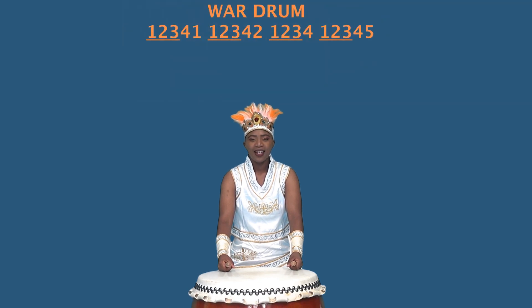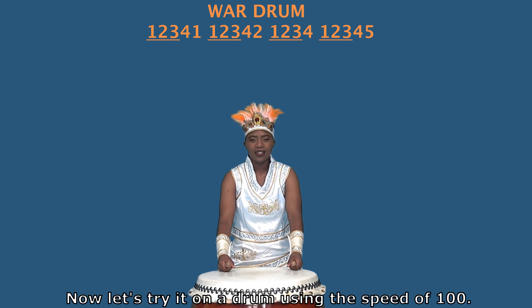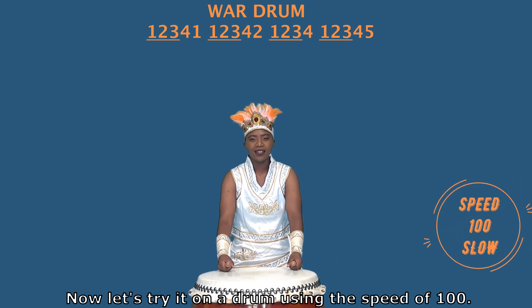The first line is played twice. Now let's try it on the drum using the speed of hand. Ready?